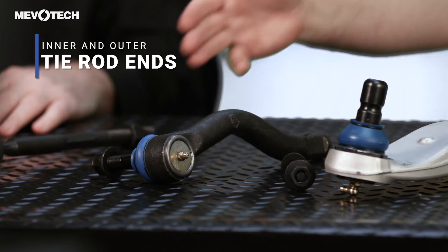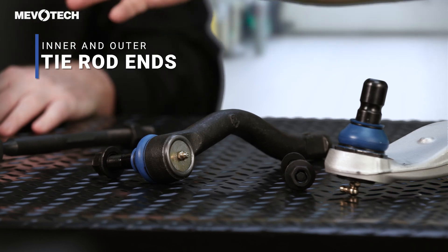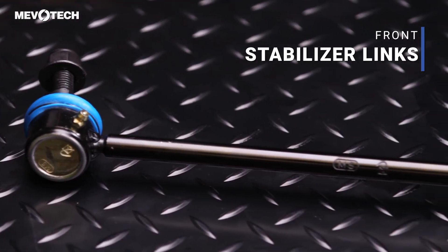The control arms complete the front end coverage for the Chrysler Pacifica, as we already offered the inner and outer tie rod ends and the front stabilizer links. Patented solutions, complete platform coverage — it just doesn't get any better than that.